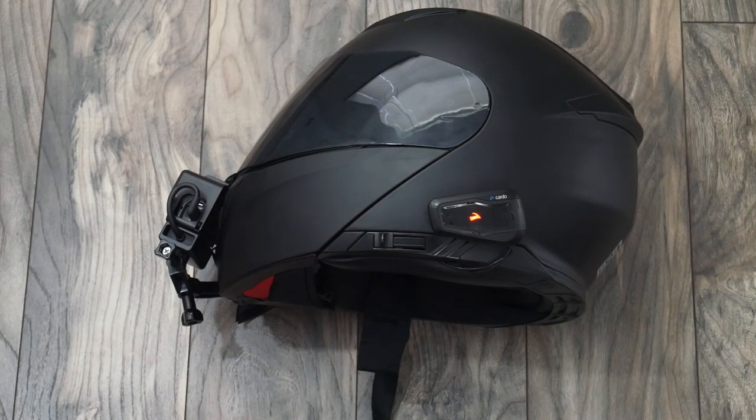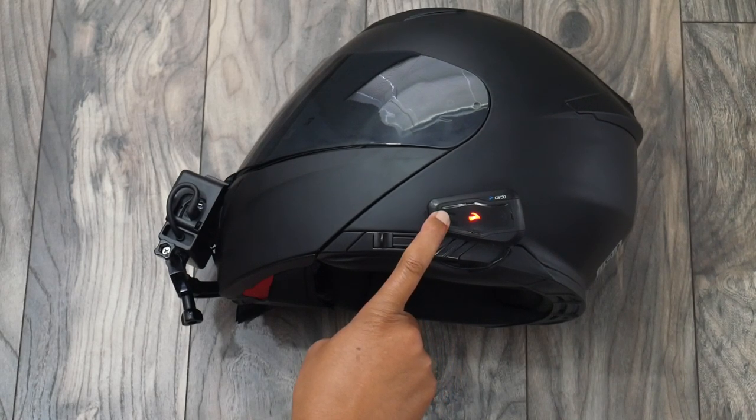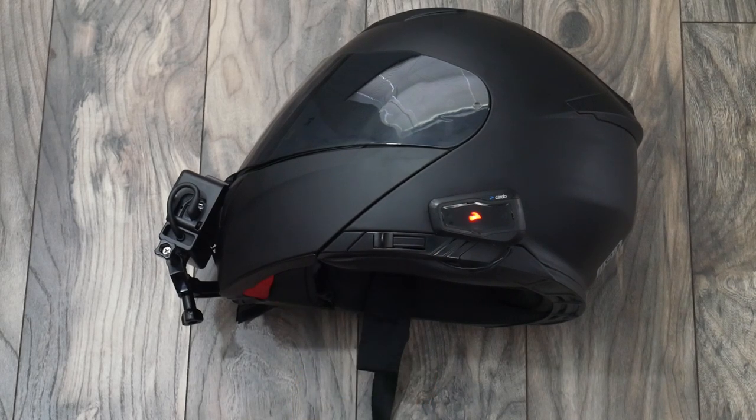I do have a non-Cardo Bluetooth headset to pair to. Let me show you how to do Cardo gateway pairing. Press and hold the intercom button for five seconds, and then tap the phone button.